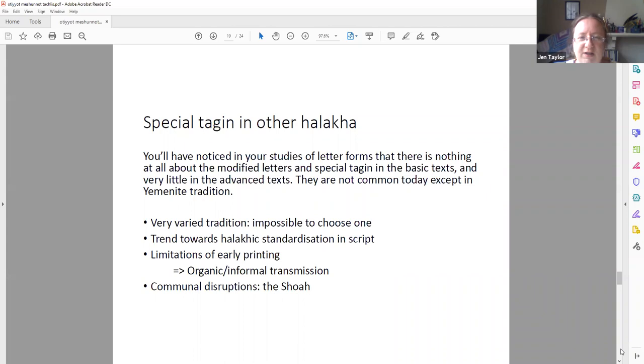Later halachists basically give up on special tag-in. Rambam says: nice if you can, don't worry about them, don't sweat it. And other halachists breathe a sigh of relief and follow him, basically saying never mind about it — just get the consonants in place. Except the Yemenites. The Yemenites hang on to their special letters and faithfully reproduce their tradition of modified letters. The rest of us are kind of making it up as we go along, because there are very varied patterns of where to put the special letters, even in tefillin, even in mezuzah, even in the tikkunim — there are a handful of different ways of doing it.